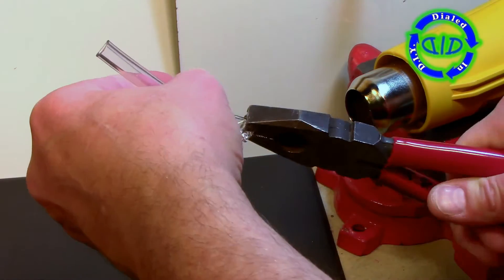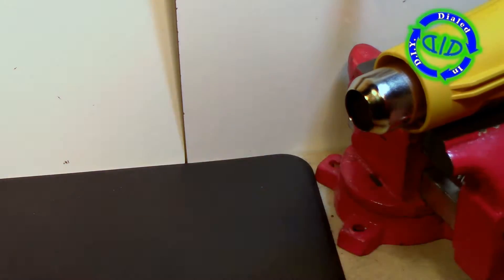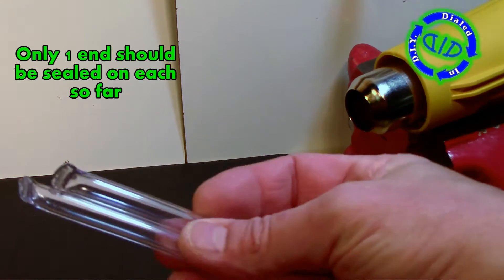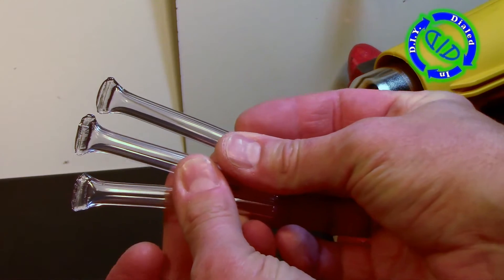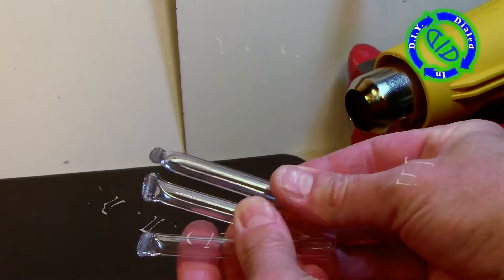You'll notice that when sealing the end I start with the middle, hold it pinched shut for a little while, and then start moving towards the ends, working the corners until I make sure they are sealed very well. If you have enough tubing I recommend going ahead and making an extra section or two, so that if something goes wrong or you just have extra materials, you already have the tube ready to make an extra glow stick or two.